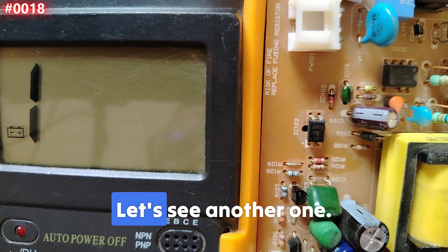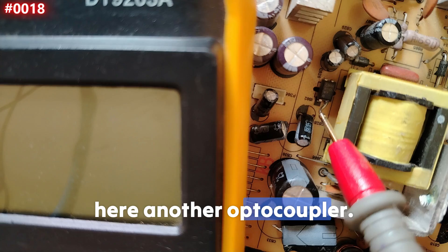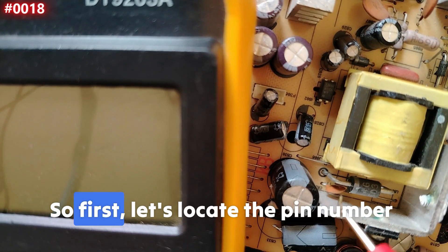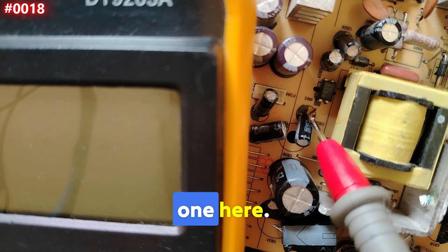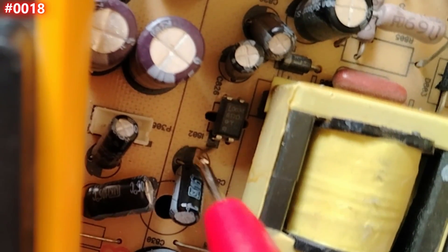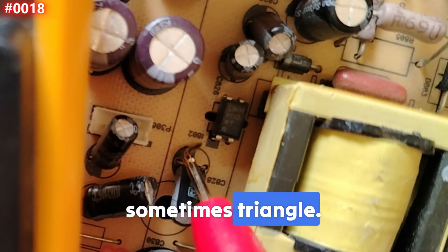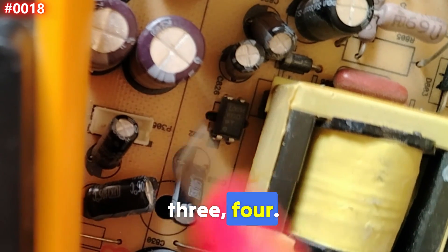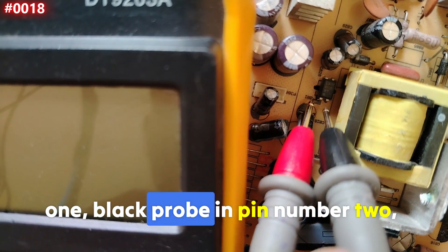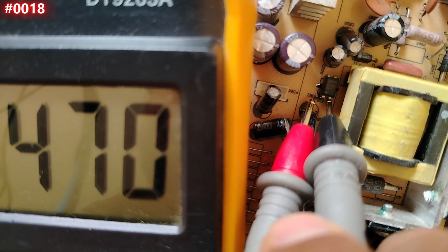Let's test another optocoupler. You will usually find it near the transformer. First, locate pin number one — here it is, marked with a black or sometimes white color, or a triangle. So pin number one, two, three, four. Place the red probe on pin number one and the black probe on pin number two. We get a reading — good.